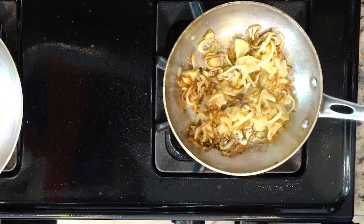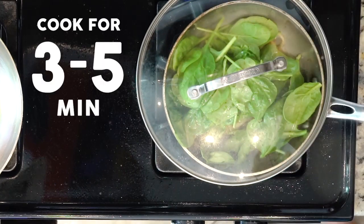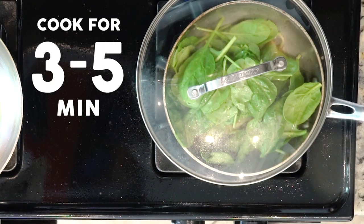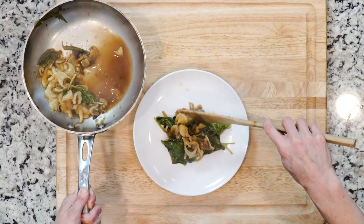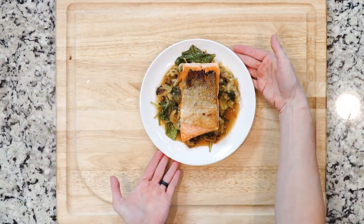After the lemon slices and fennel have cooked together for 10 minutes, add the spinach and white wine vinegar. Cover the pan and cook for three to five minutes or until the spinach is wilted to your liking. When the veggies are done, place some on a plate, then use a thin spatula to separate the salmon flesh from the skin and place it on top of the veggies. Grab a fork and dig in.